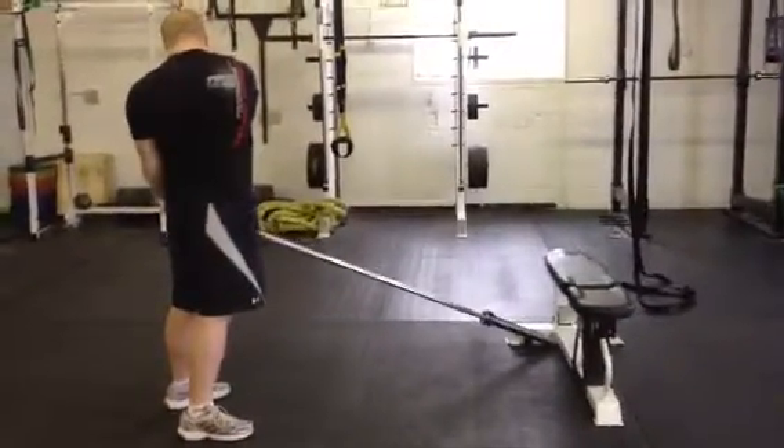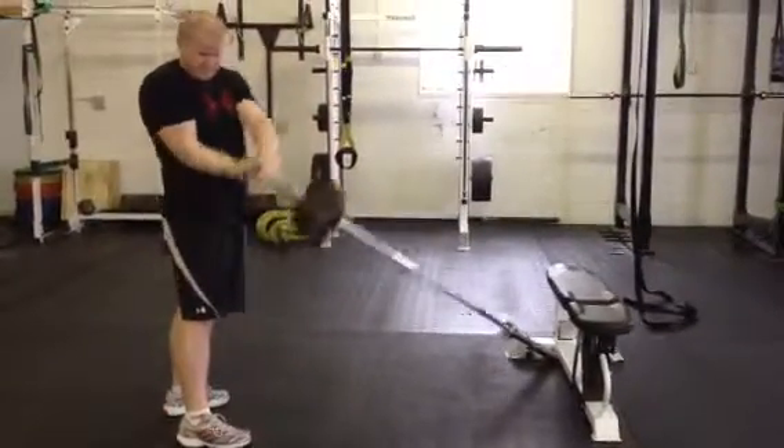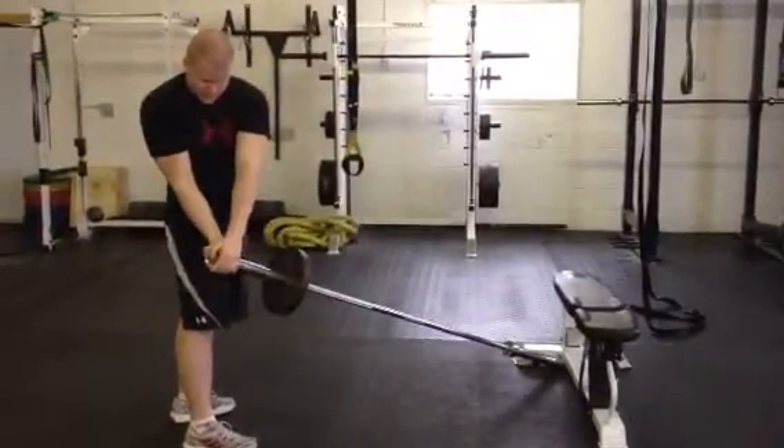Taylor is doing some landmines here. Notice we have the barbell tucked in the corner of a bench — as long as it's heavy enough that it doesn't slide. We also have a 25 pound plate on the barbell.